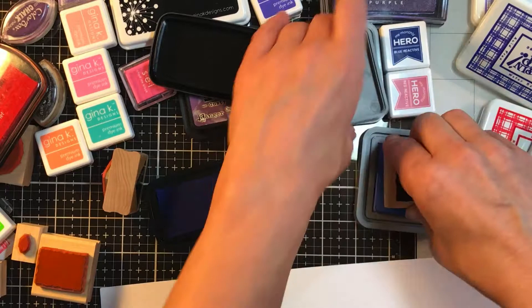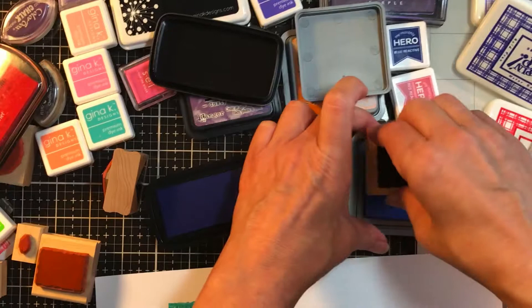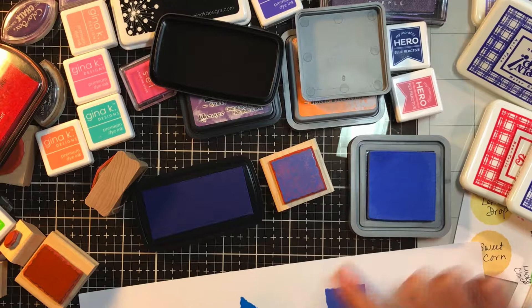Same thing with Distress Oxide Blueprint Sketch. So you have a dye, you have a pigment, and then you have what we'd probably call a hybrid — the Distress Oxides and the Hero Reactives; I think they call them both hybrids. See how amazing that is? It looks like paint. I'm going to put that down and then make a big mess, which is what's great about Distress Oxides if you want to get messy.